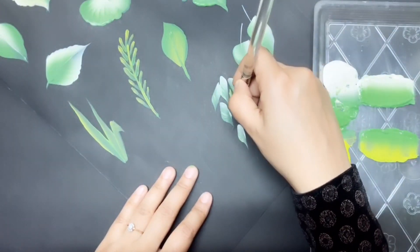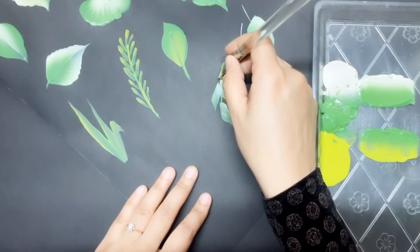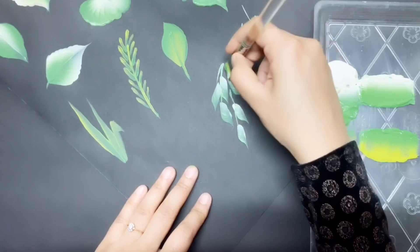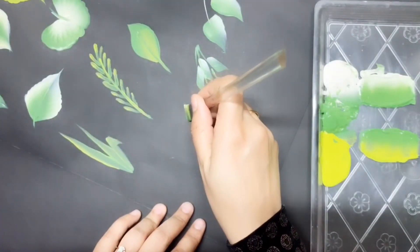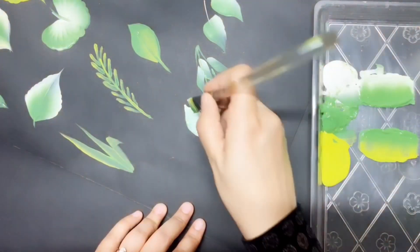By adjusting the pressure you apply, you can change the size of leaves. Press more to get wider leaves, and pull more to get longer leaves.